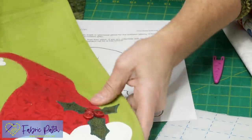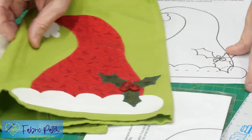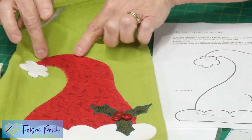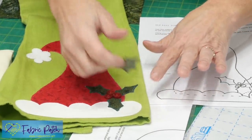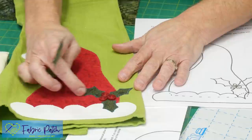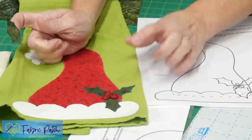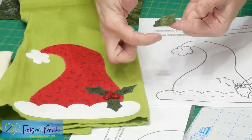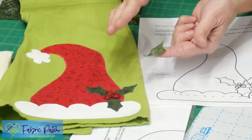I'll keep doing that for all of my pieces. Then you can see the finished one — I'll take my towel and layer everything. If I've cut out my hat first, I'll lay my hat down, lay everything else, get everything right where I want it, iron everything down, and then you do want to go ahead and top-stitch.